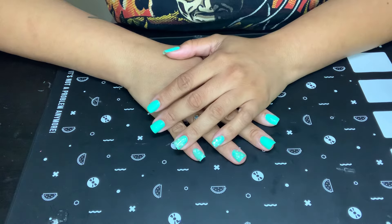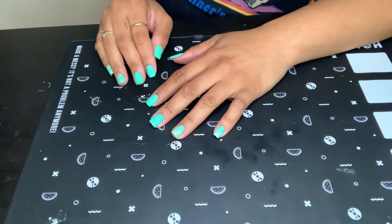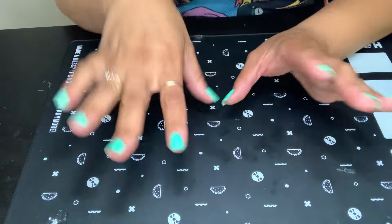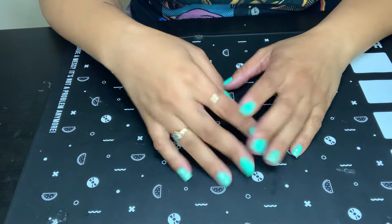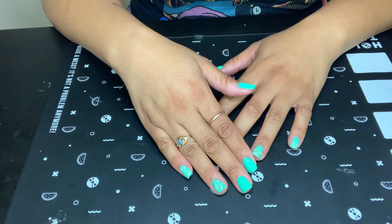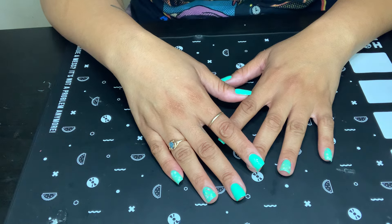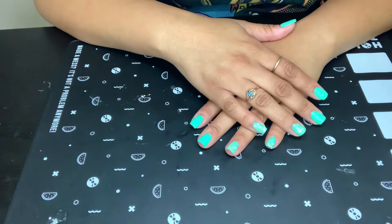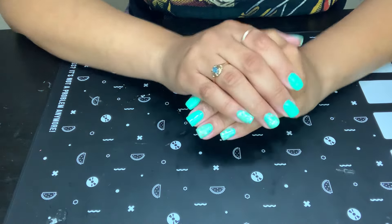Hey everyone, how's everyone doing today? I hope all is well with each and every one of you guys. So today we are coming in with a Holo Taco haul and we're going to do a little swatching, because I need to start swatching these colors as I purchase them — I've got too many polishes that I need to swatch. Anyway, that is what we're going to do today, but before anything I want to show you what is on my nails today.